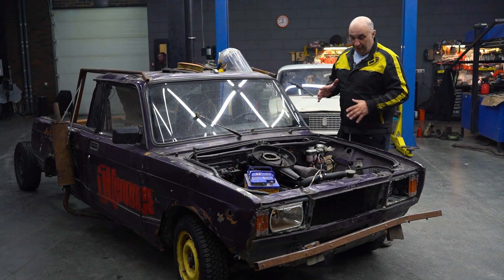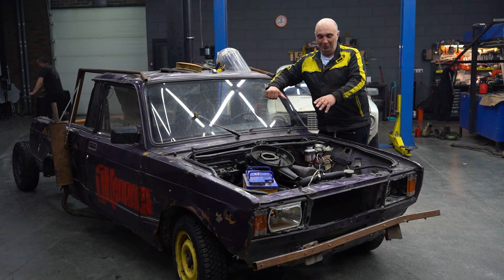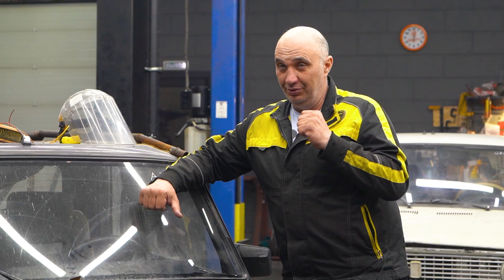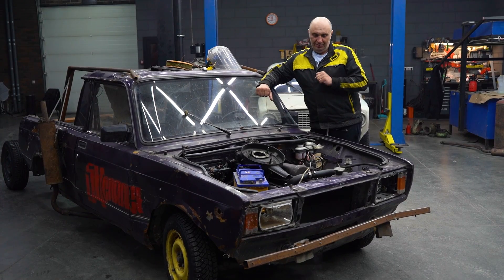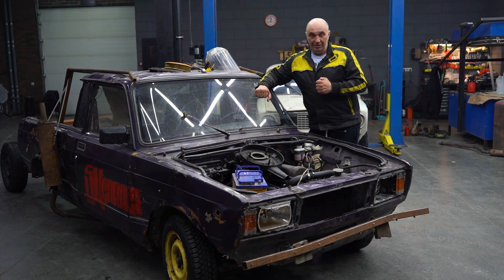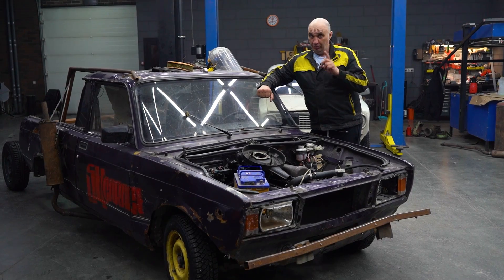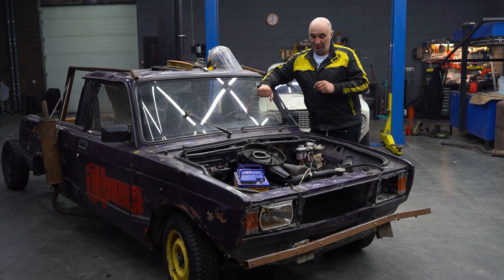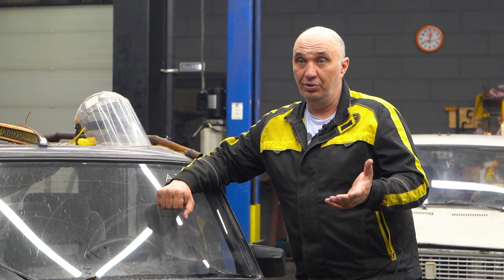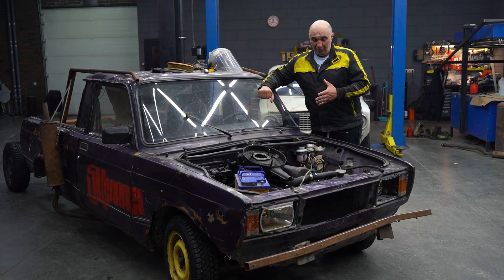Hey there, fellas. Today we have got an engine — a car that can move under its own power. And here's what we'd like to try out. We have gotten a lot of questions on the matter, and we've discussed this quite a bit. Let's give this a try.